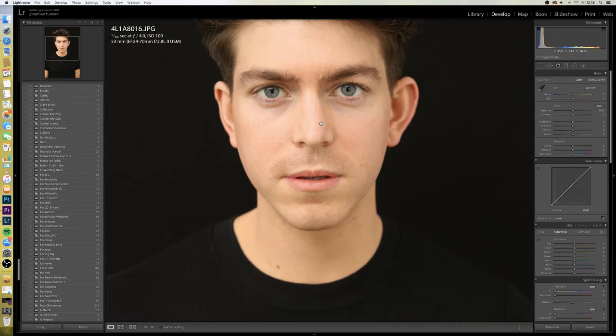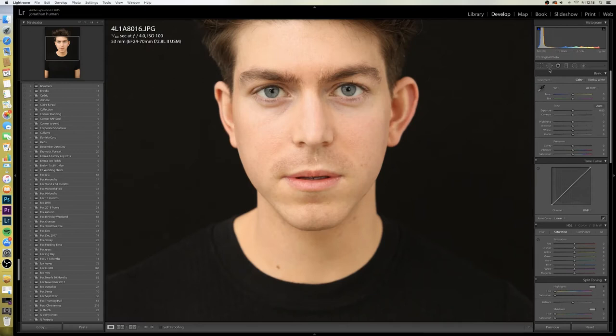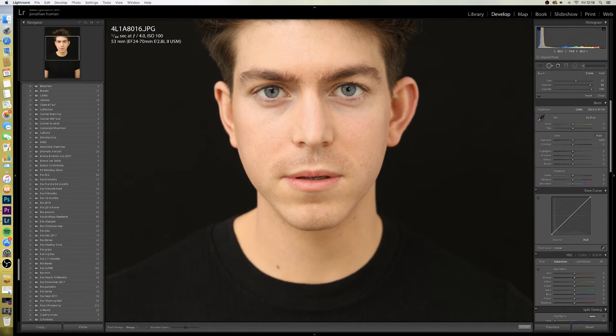First thing I'll do is have a quick scan of his face and I'll use the healing tool just up here to take any little blemish out. The good thing with Lightroom is it will kind of pre-select where it thinks a nice finish should be. If it doesn't, you can just pick it up and drag it along. I tend to get rid of moles as well — anything that draws your eye to it. But I won't go into Photoshop and do the frequency techniques on the skin because I think it looks a little bit unnatural. I like my portraits to still have that natural feel, giving you that raw image.